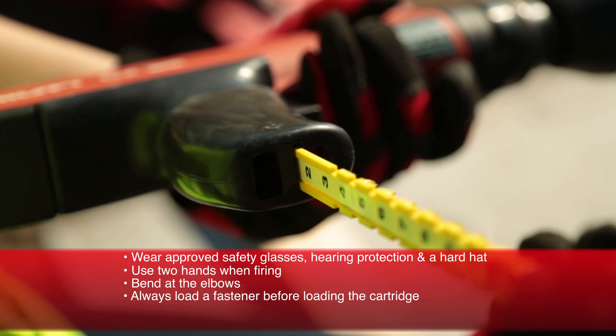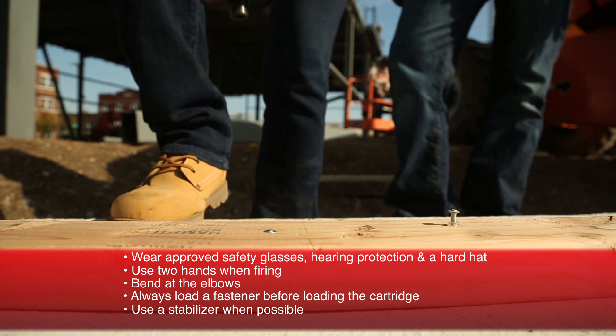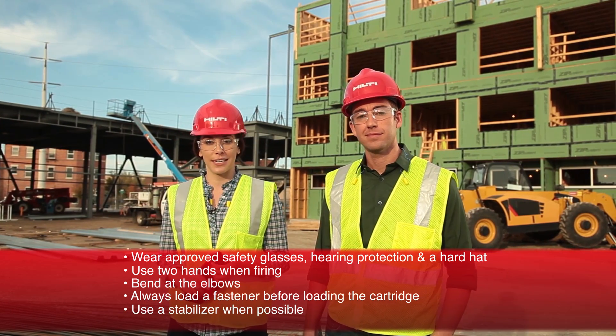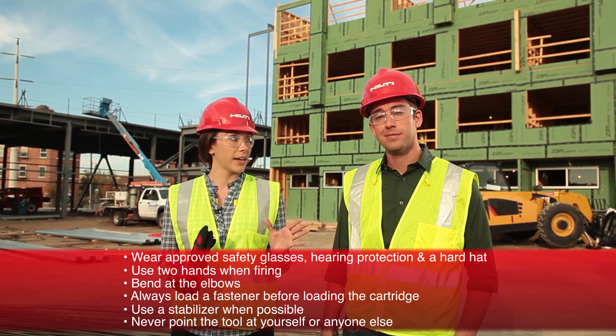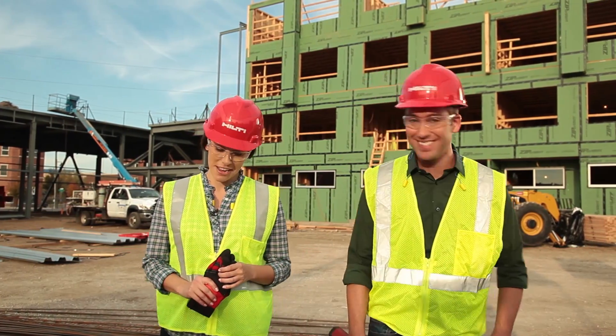Always load a fastener before inserting a cartridge strip — this way you avoid loading a nail on a live round. Always use a stabilizer with the tool whenever possible to provide added stability and ensure the tool is always perpendicular to the work surface. Don't ever point the tool at yourself or anyone else, especially when it's loaded with a nail and a cartridge.